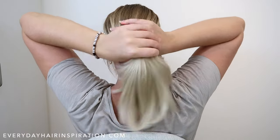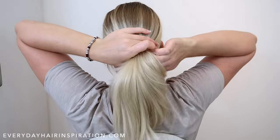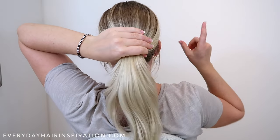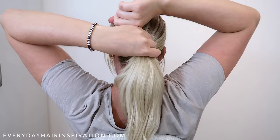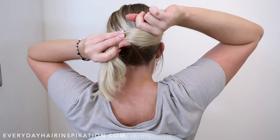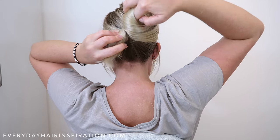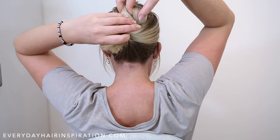So the first step is to gather all your hair into a low ponytail. Then take your right hand and place your pointy finger on the left side of the ponytail and then wrap the hair around it. Then hook your finger around the ponytail and then pull the hair up while also twisting the hair.